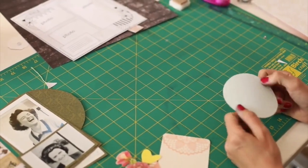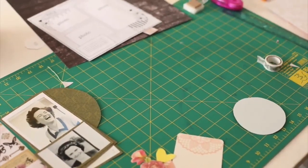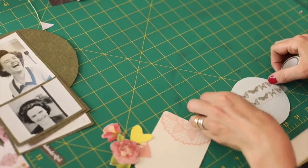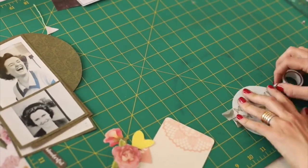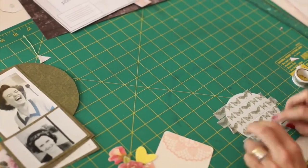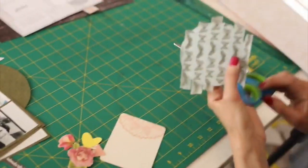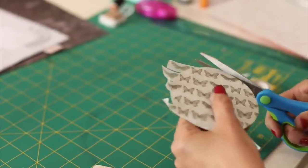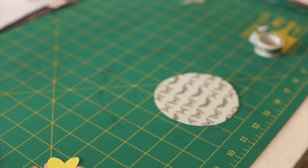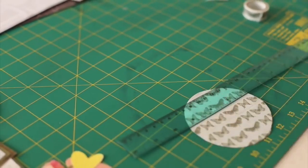Using a circle out of my stash, I've got some coordinating washi tape here and I'm literally just going to lay it across, just leaving a really small line where I'm going to draw a black line. I'm just going to trim off and simply add black lines, starting at the top so it doesn't smudge as we go down.